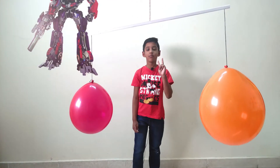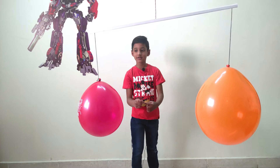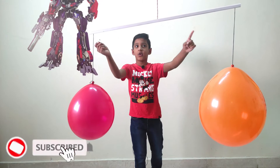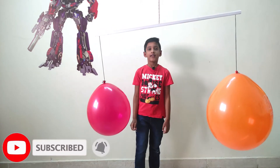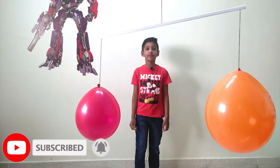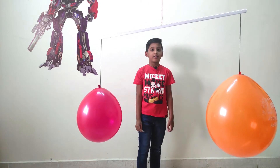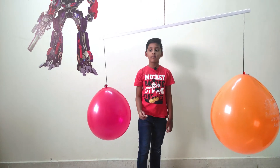Take two balloons and fill both balloons with air. Then hang both balloons on two ends of a stick. Hang the stick from the center with a thread. Then pop out one balloon.